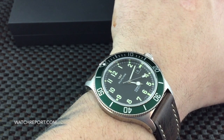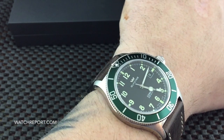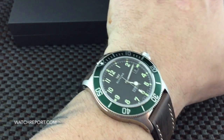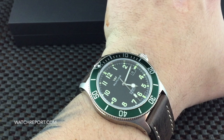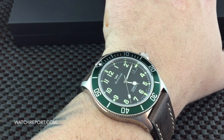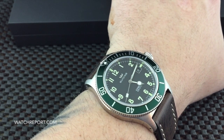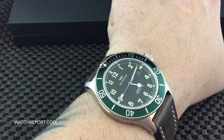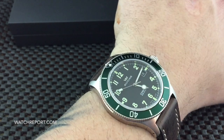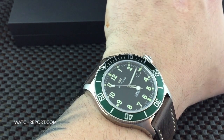Many people are familiar with the Airman line of Glycine products, but I don't think they realize the great value that there is for this dress diver — which is kind of what I call it, maybe not in this variation but definitely some of them. There are many different colors and styles of the Glycine Combat Sub: bracelet versions, two-tone versions, different color dials, different color bezels, leather strap, and rubber straps.